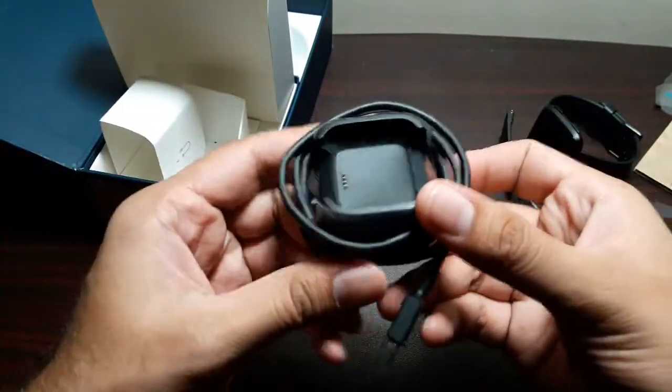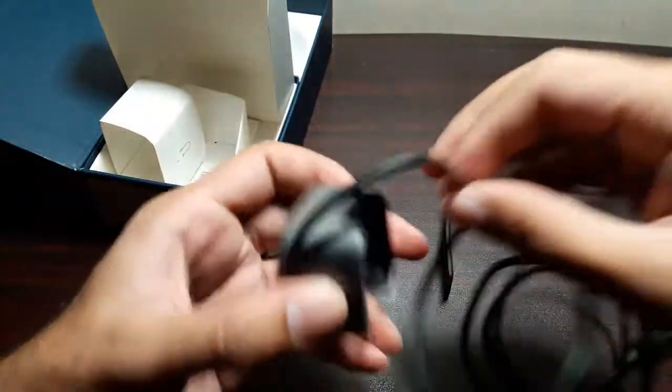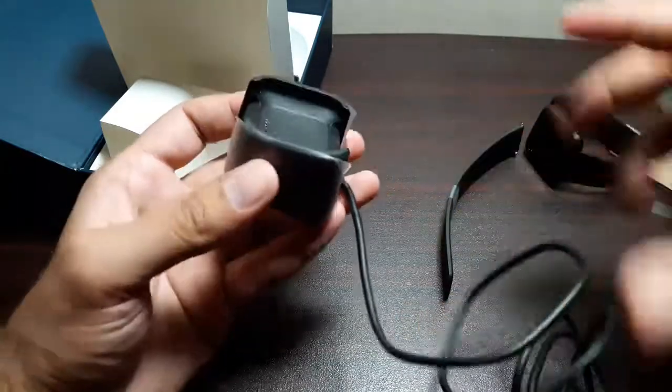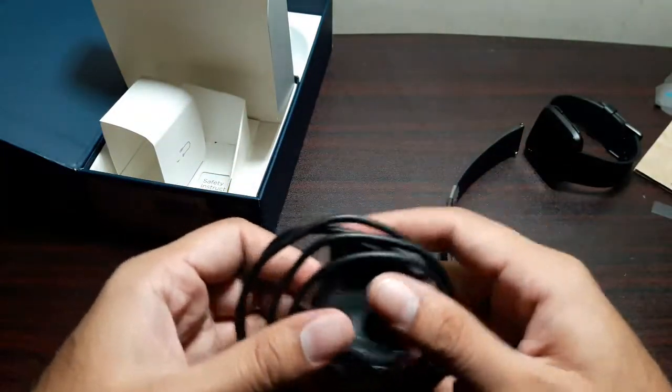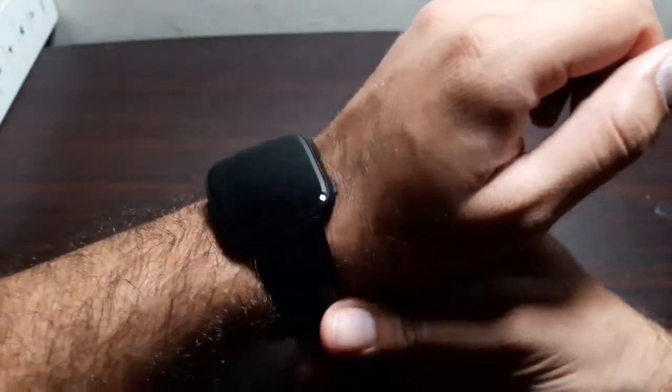So that's the charging cradle — it has a wire attached and pins on it. You put the watch in here and it charges. We'll take a closer look at it later. Let's put everything aside and take a look at the watch first, and put it on my wrist to see how it fits.